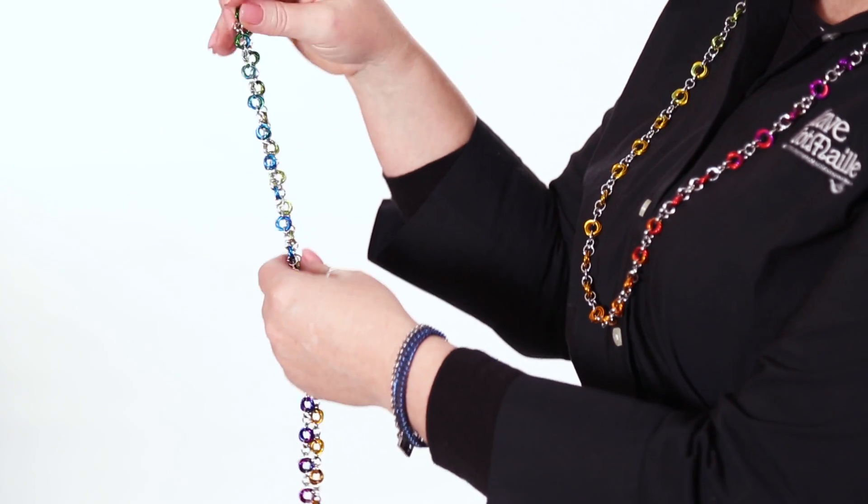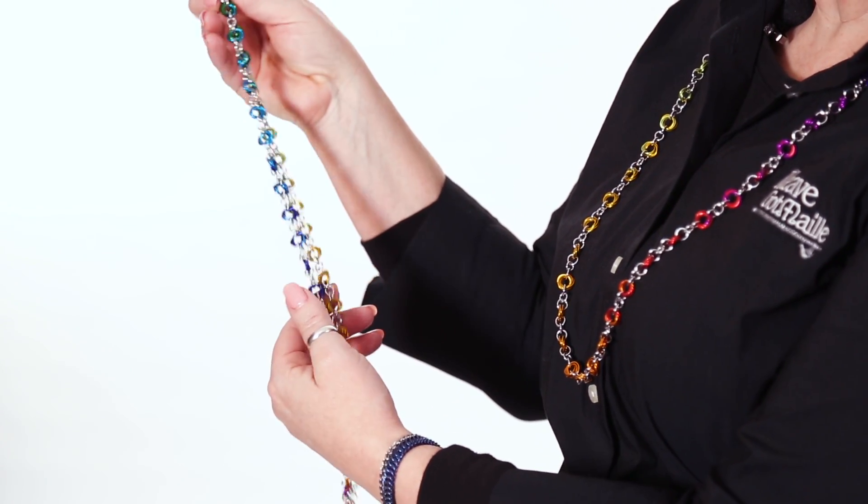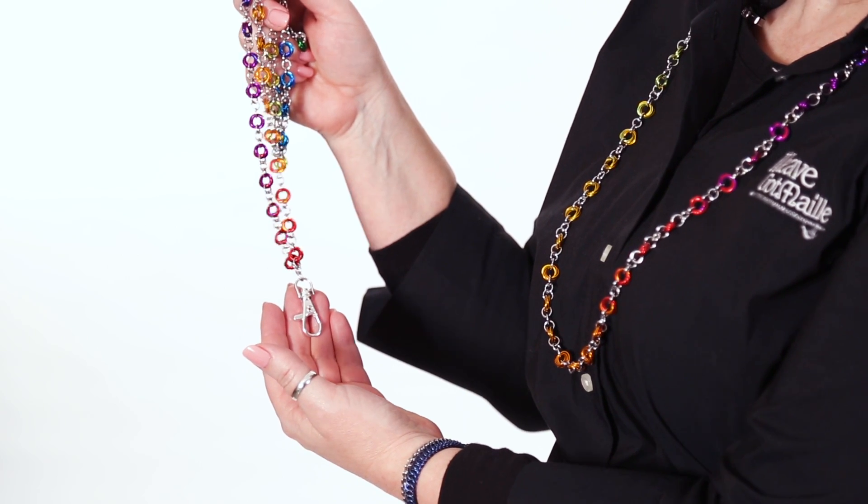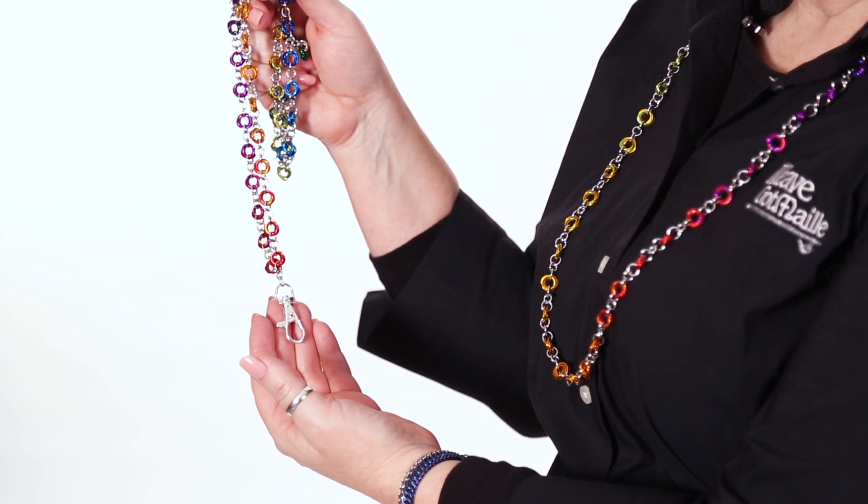Hi, I'm Vicki and this is the Ombre Color Wheel Kit from We've Got Mail. This fun kit makes a gorgeous necklace or an awesome lanyard. Made with anodized aluminum, it's lightweight and comfortable to wear all day and into the night.